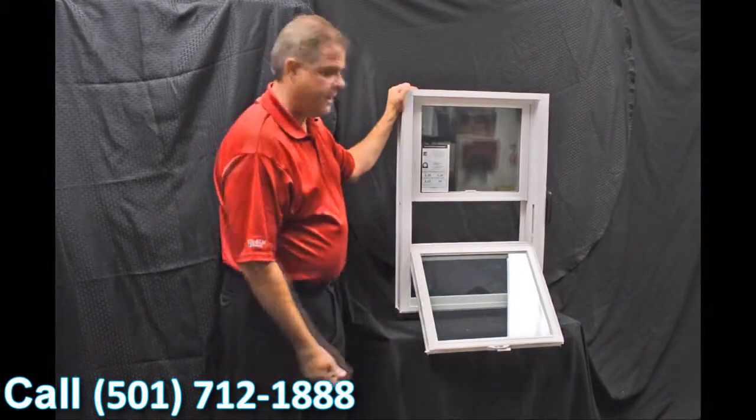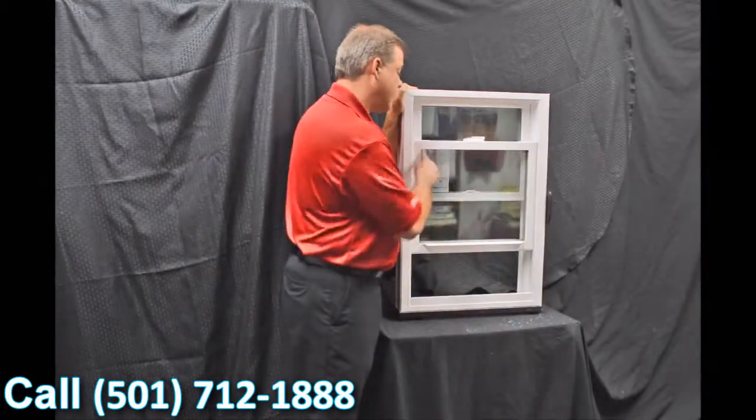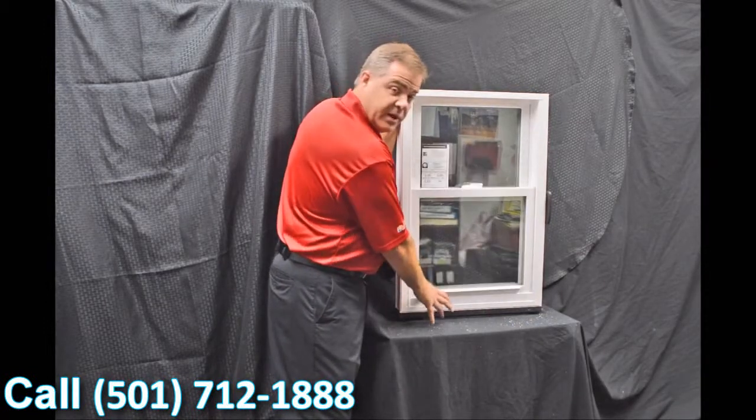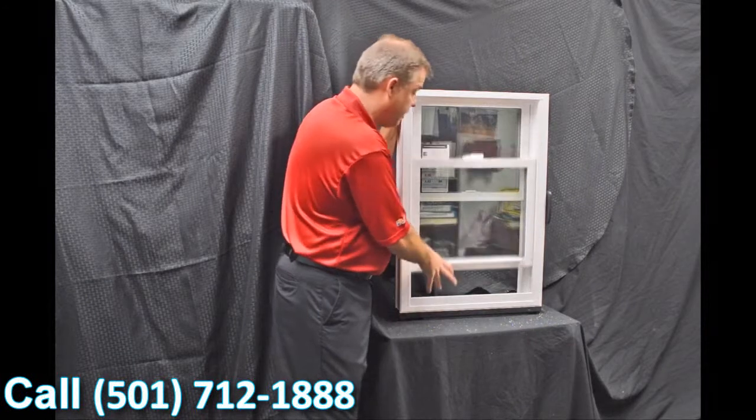As we tilt this bottom sash in, I wanted to point out the Serta constant force balance system. This balance system really makes the window easy to operate — it's truly fingertip design for raising and lowering the sash.